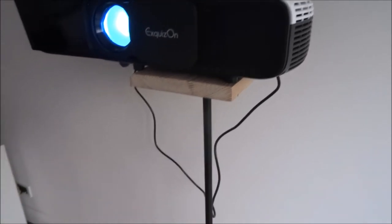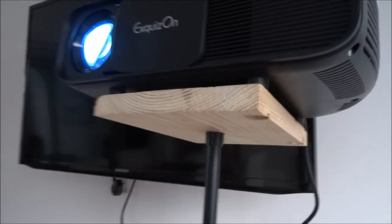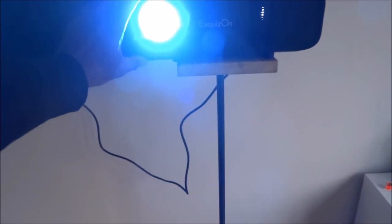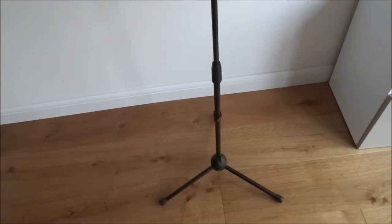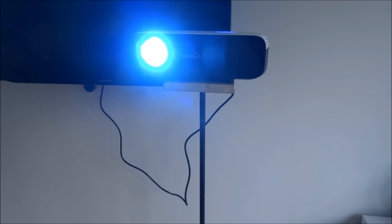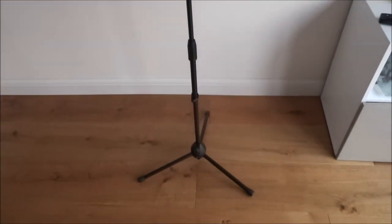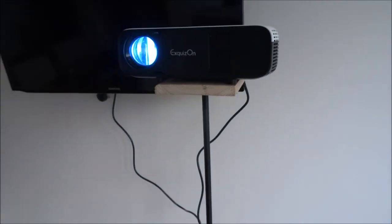So here we have the adapted stand. It's unfortunate I had to do this — my own fault really for not checking the projector for a mounting hole first. It works quite well though. There is a little bit of sway, but because the legs stretch out it seems to work well. Hope this has helped anyone thinking of buying this projector stand — do check your projector first. Thanks for viewing and don't forget to like and subscribe.